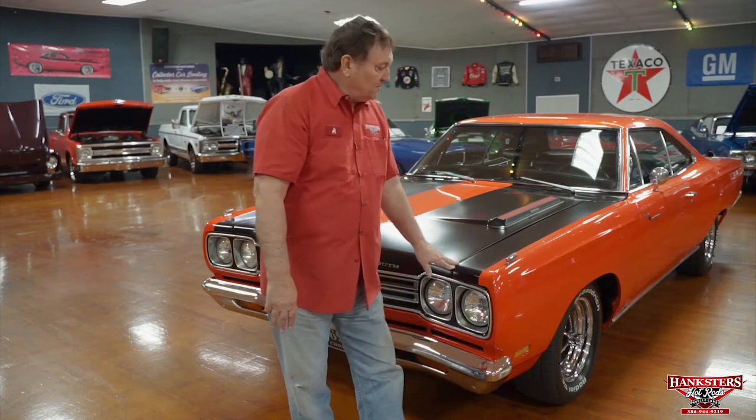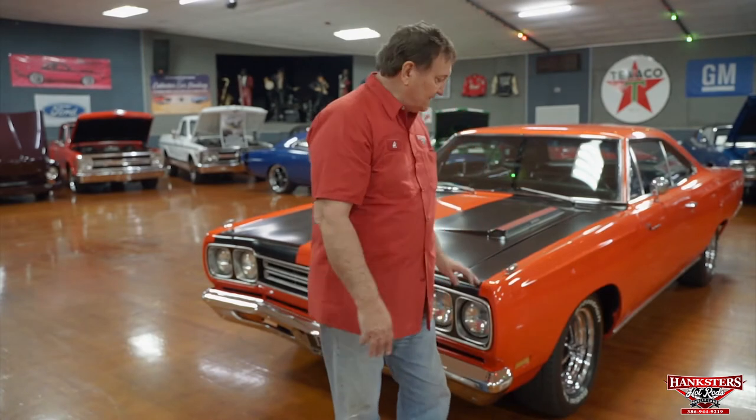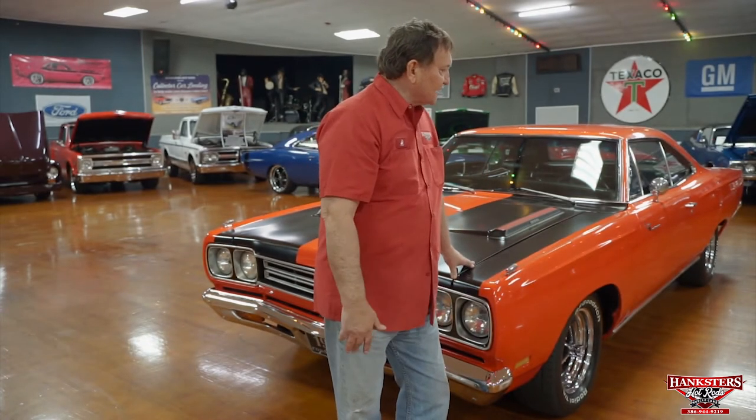Here at Hangsters in Daytona Beach, Florida. One of everybody's favorites, and we can't seem to find enough of them. Kevin tries and we try to find every one we can that's in exemplary condition, and it's very, very difficult to do. '68, '69, '70 Roadrunners are just iconic in the muscle car world — everyone wants them and it's really, really difficult to find them. This one's kind of special. This car is the real deal.